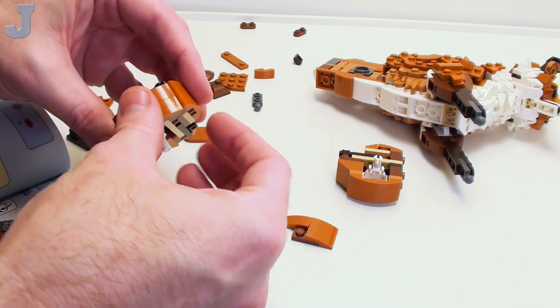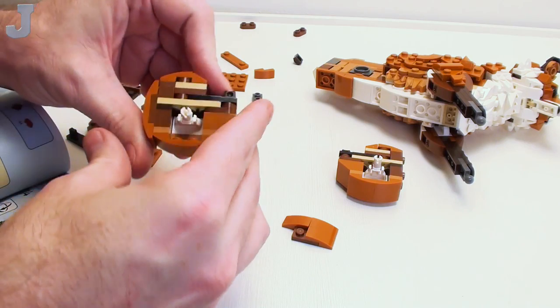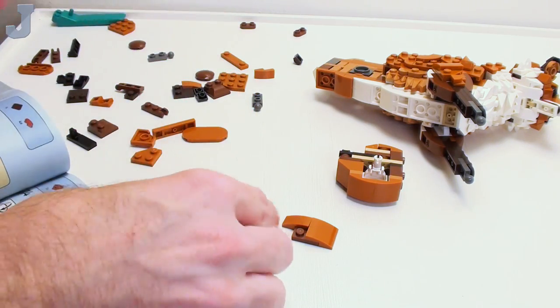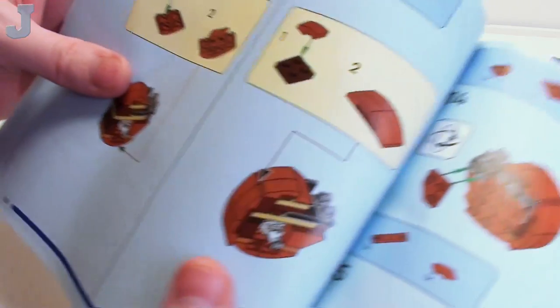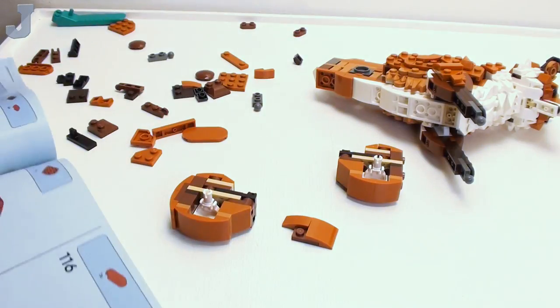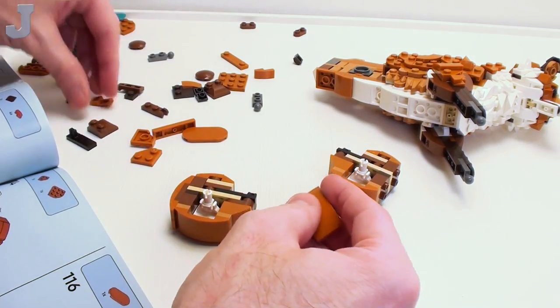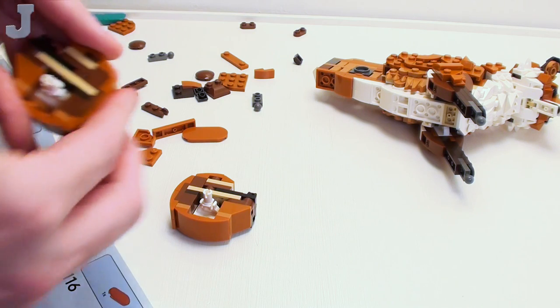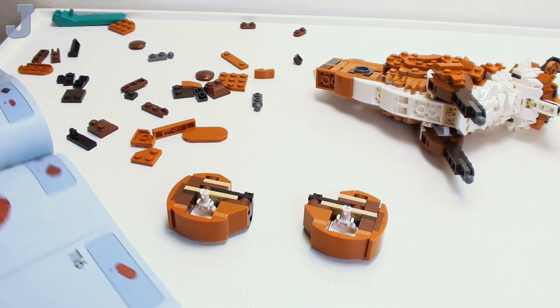I bet this goes right there — that's really nicely set up there. Wait, it is off right there, right where my thumb's at. So if you get to that point and you're like, did I mess up? No, you didn't — the book did that. The book told you to mess up.